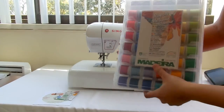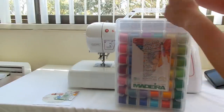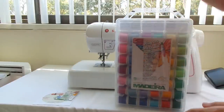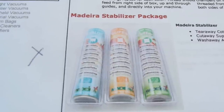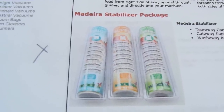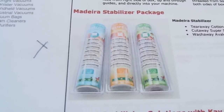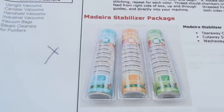You can also use this box to thread the machine directly. This is the Madeira stabilizer package — they ran out, so I didn't get one, but they said they're going to ship it as soon as they get stock.